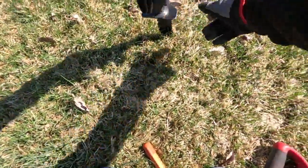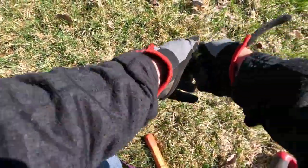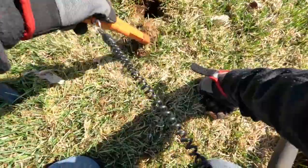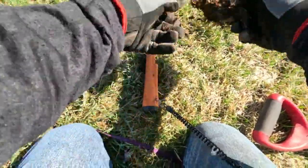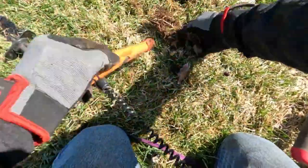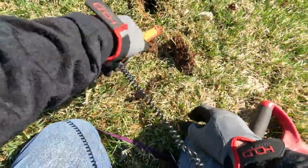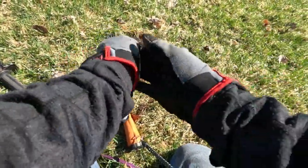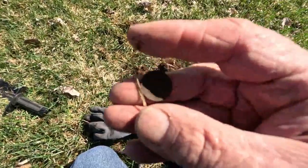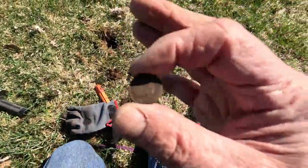Pretty high tone, we'll see. There we go — what do we got here? A dime! Well, that's a nice find. Anytime you find a coin I guess is a nice find.